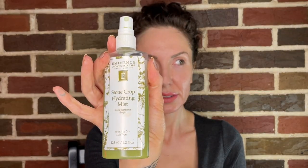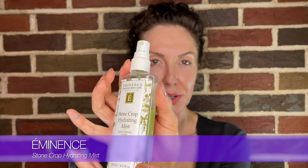The Nomi looks are very powdery, very matte, and there is some highlighter used. I'm going to start with the Eminence Stone Crop Hydrating Mist. I've already prepped my skin — I did a little peel and I did some serums. I'm going to use a lot of moisture because I'm going to be putting on a lot of product, since it's going to be a stage Showgirl look.